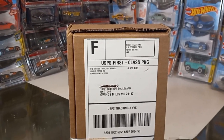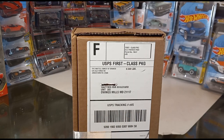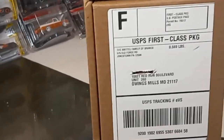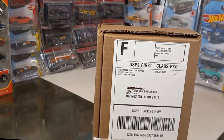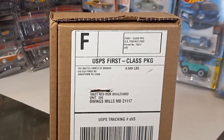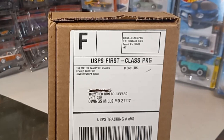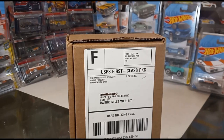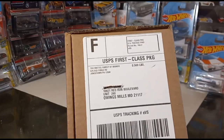Today we have another Mattel Creations mail call. This is a segment I like to do every time I receive a package from Mattel, which I have in front of me right here — from the Hot Wheels Redline Club. As you clicked on the thumbnail you already know what this is: it's the 21 Ford Bronco. Before we get started, make sure you check us out on TikTok at Continuous Diecast. We will be doing a 500 subscriber giveaway coming up — details will be coming out soon.